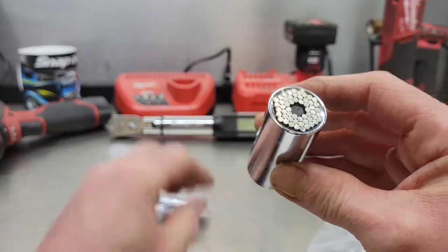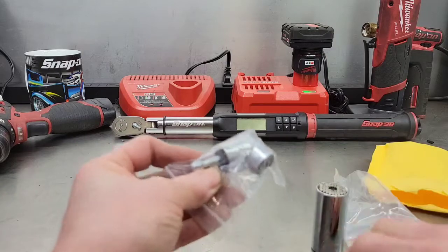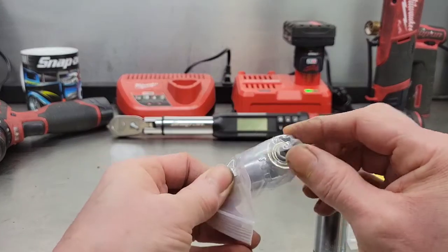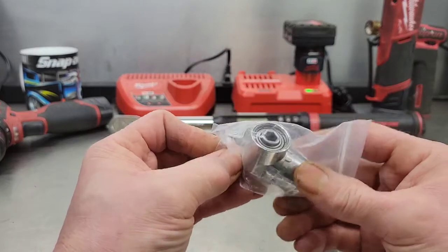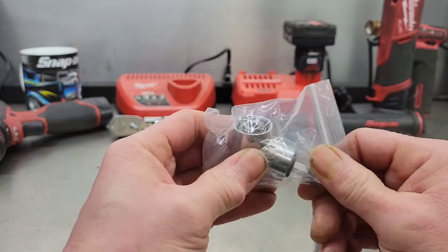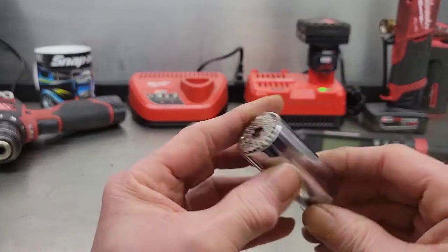You get the universal socket, the adapter for your drill, and also a 105-degree screw gun adapter. Something like that would come in handy for doing stuff like mud flaps. But first, I thought I'd show you the socket a little bit.